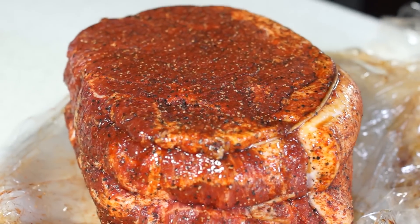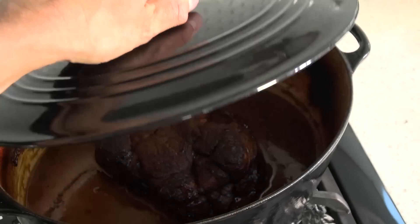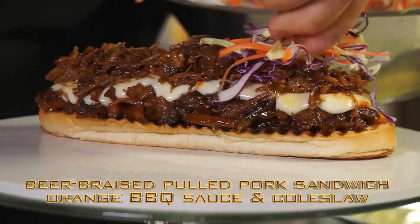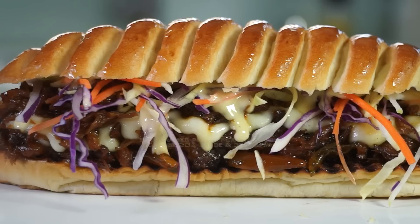Still, your ideal bread for all sandwiches — from hot dog to the top-notch sandwich. Check this out: beer braised pulled pork sandwich with orange barbecue sauce, coleslaw — the best ever.